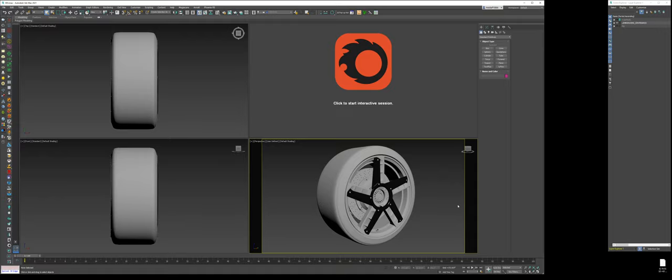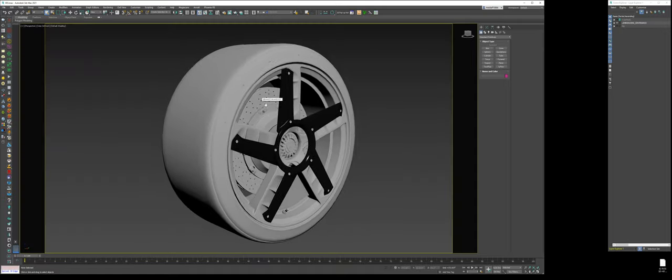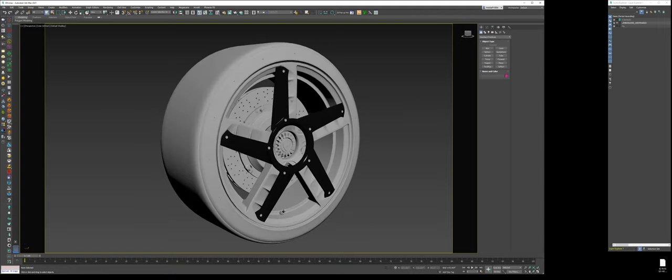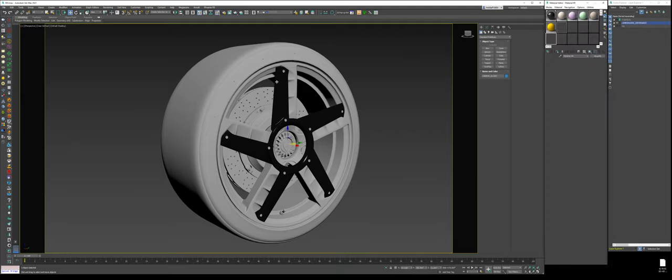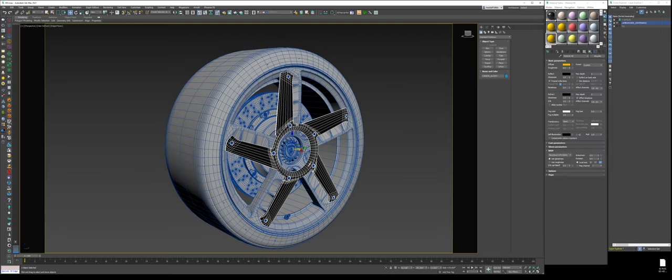The first thing is the wheel. I looked at the materials compared to reference on the internet, and a lot of these are inaccurate in terms of what they are. For instance, this wheel was labeled chrome, and so are a lot of other elements on the car. So what I did is isolate the carbon fiber, because carbon fiber glossy is accurate. Everything else was kind of semi-accurate.